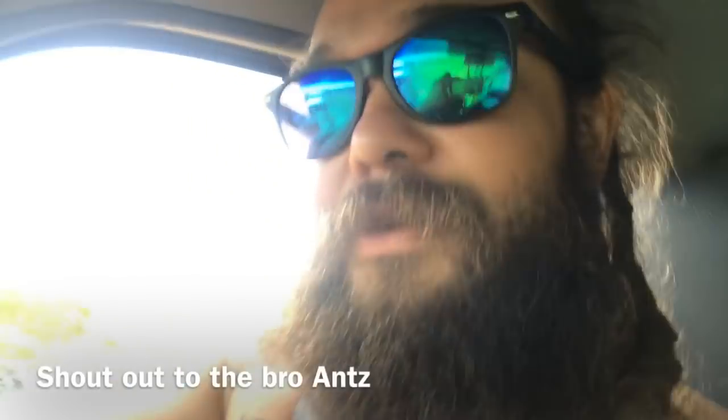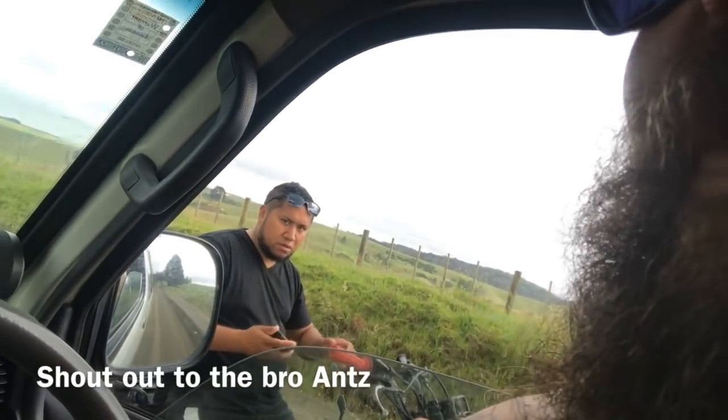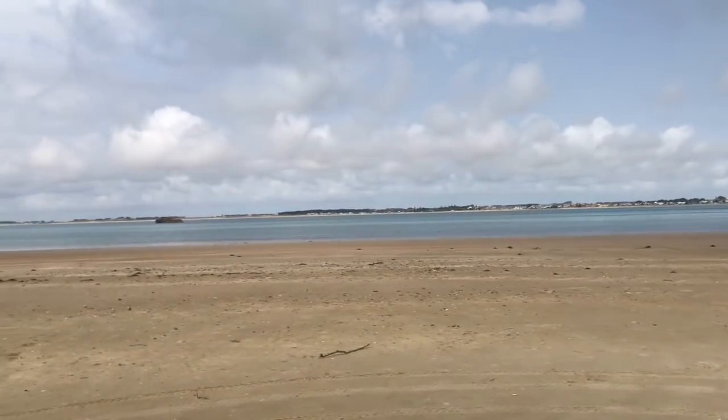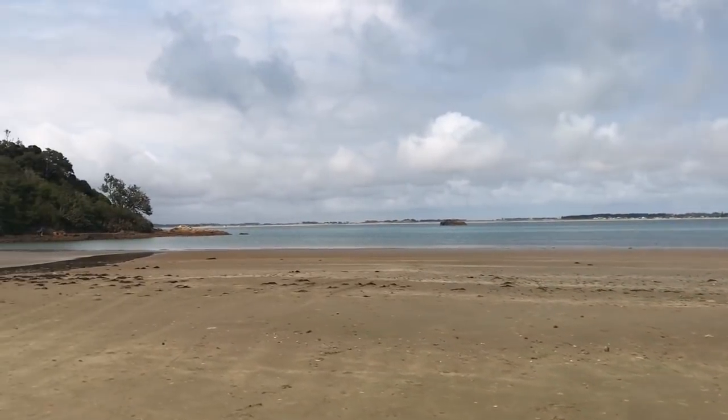Van life! We just got to our tropical destination — massive hospitality from the brother up north, me and my bro. Oh, what a beautiful bay, look at this beautiful bay!